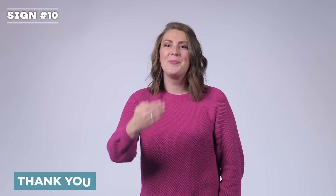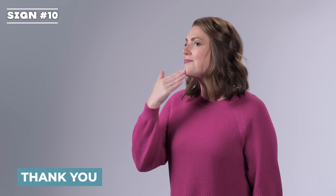Thank you. Your hand is coming out from your chin. Thank you.